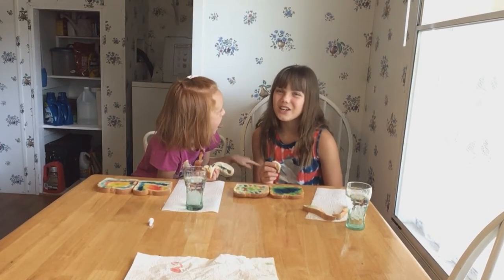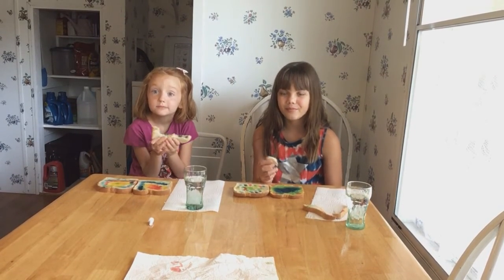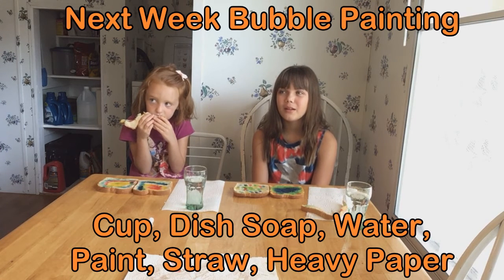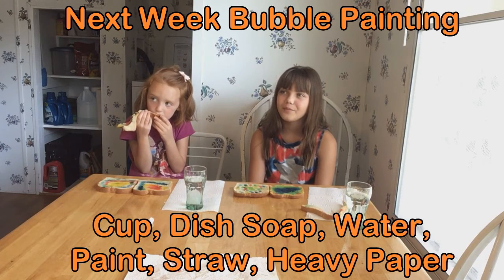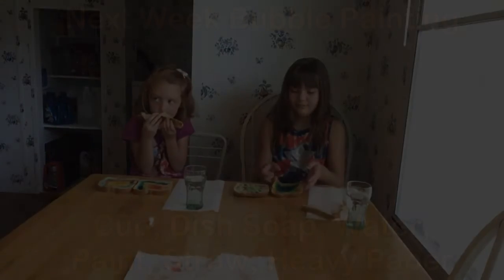Thank you for watching — Creations Art Camp Quarantine Edition. Bye! Next week's art thing is bubble paint. You're going to need a cup, dish soap or any soap, water, paint, a straw, and heavy paper or cardboard. Thank you so much for watching.